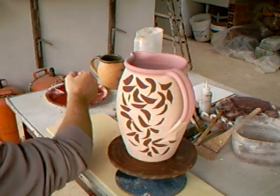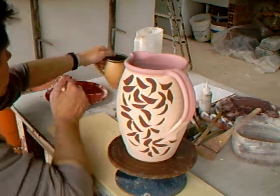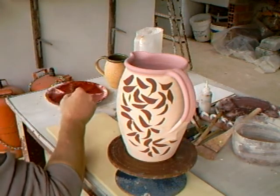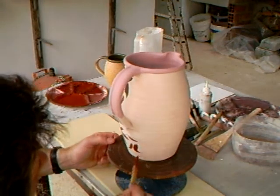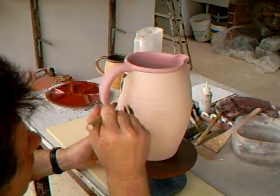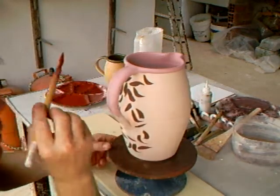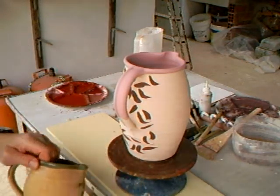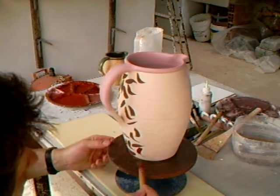Now if you have a clay body such as I have, which is a fairly nice toasty color in reduction stoneware at cone 10, this marries in very well with that because the underlying clay anyway is a fairly nice toasty color. Look, here's a similar finished piece of pot.